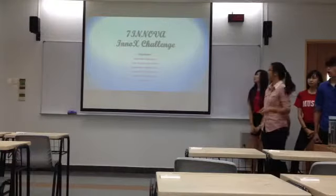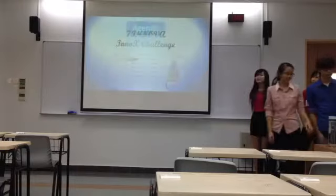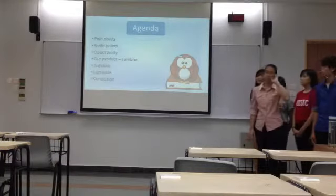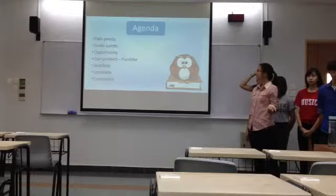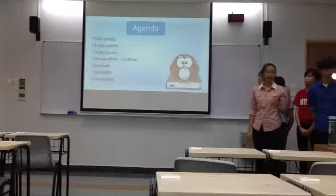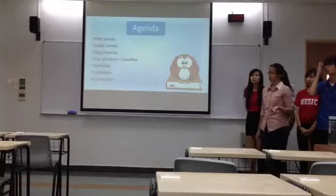We're not going to waste that last minute — this is our 7th Innova in Australia. The agenda for today will be: we will be telling you the pain points, small points, opportunity, and then after that our product, which is called the Fabler, the antidote, Luminate, and the plastic conclusion.